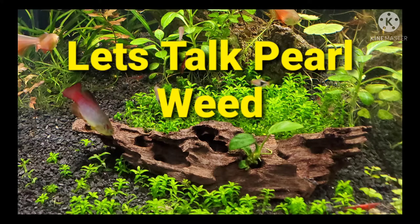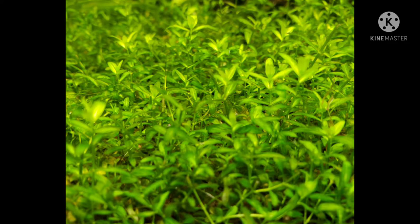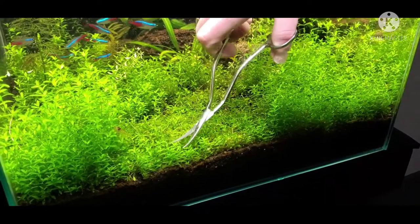Pearlweed — I love this plant. It's such an easy plant. It can go by the names Baby Tears or Pearl Grass.